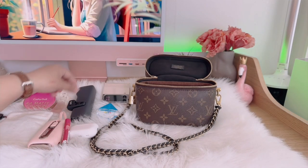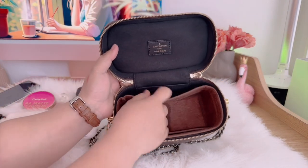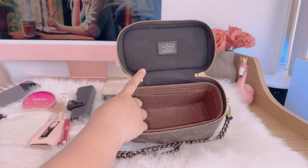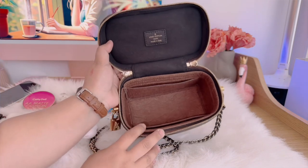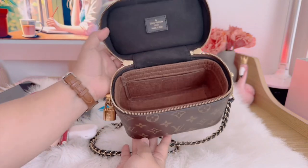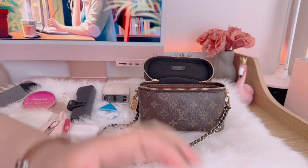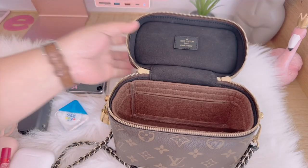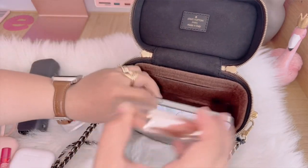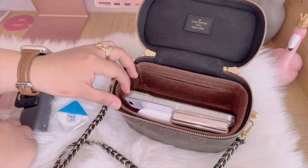Basically guys, that's everything inside my bag. I also have this bag organizer — I got it from Shopee and it was gifted to me by my brother, thank you so much. It's really perfect to keep your bag beautiful and clean. Now I'll be showing you how I put all the things back inside and how I organize everything.